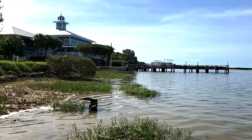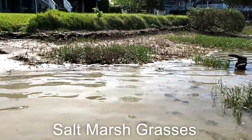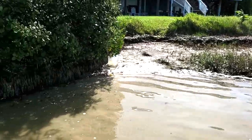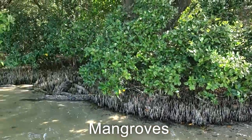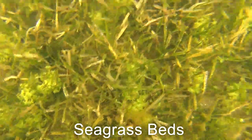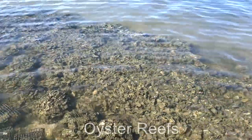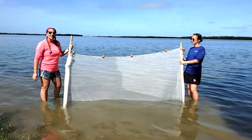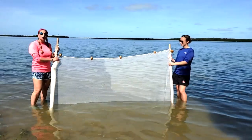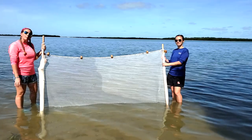There are four main habitats in the Tampa Bay Estuary. Those consist of our salt marsh grasses, our mangroves, our lush seagrass beds, and our oyster bar reefs. A Seine Net is a species collection tool used by scientists and fishermen alike to collect specimens out of a body of water.